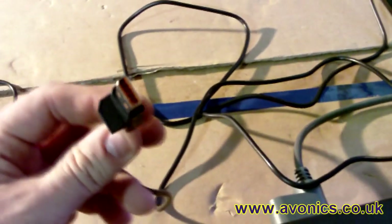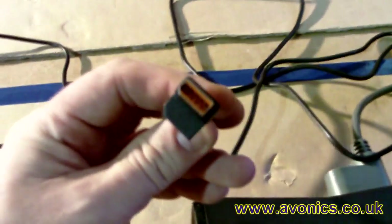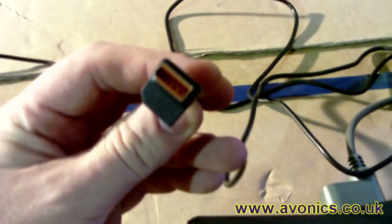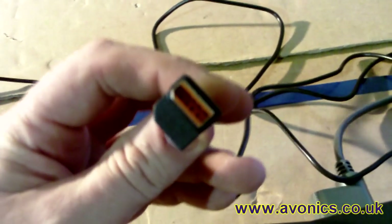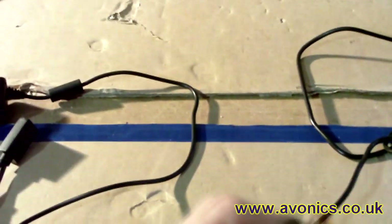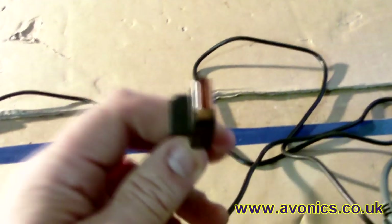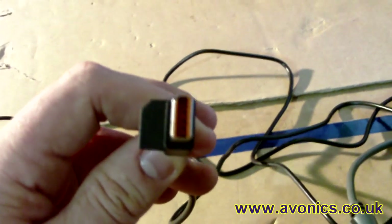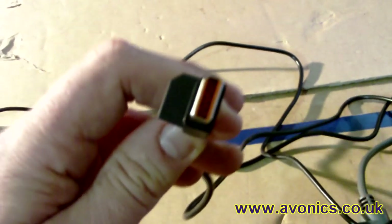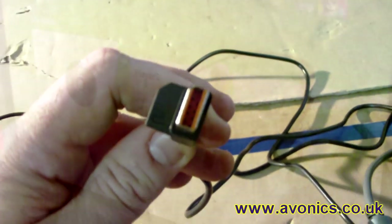The Xbox Kinect uses its own proprietary connector. This connector is like USB, but it isn't USB - it's USB with an additional 12 volts on it. So what we need is to use our plug-in power supply that we bought from Amazon to give us the 12 volts, and then the USB should give us the 5 volts and everything should work happily. So I shall connect this up and we'll see what happens.